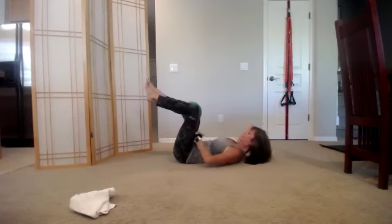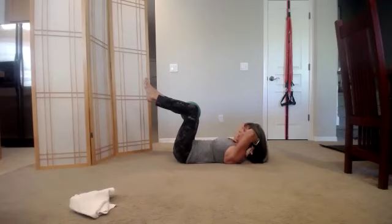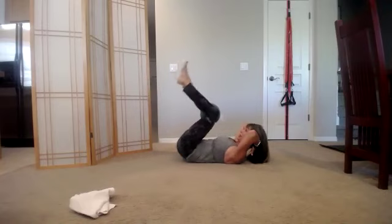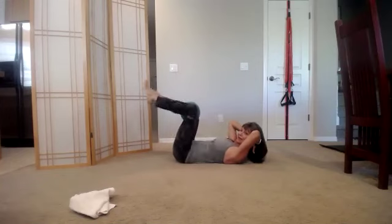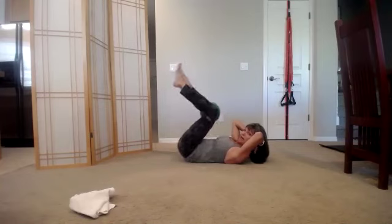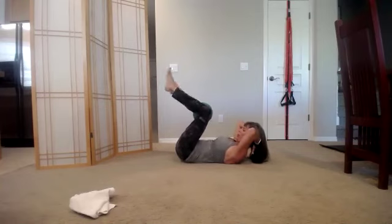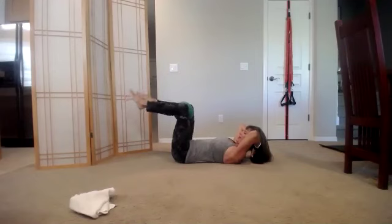Three, and two. Leave the head and shoulders up — we're going to build on this. Now bring the thighs toward your chest; the head stays in place. Eight, seven, six — make sure you come all the way back to the start — five, four, three, two, and one.